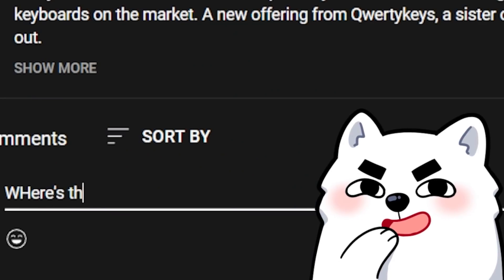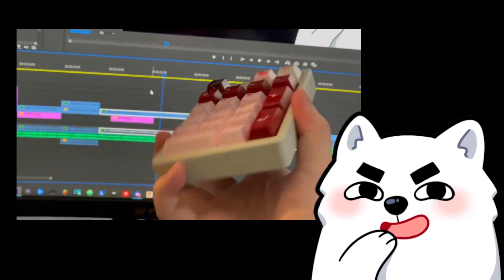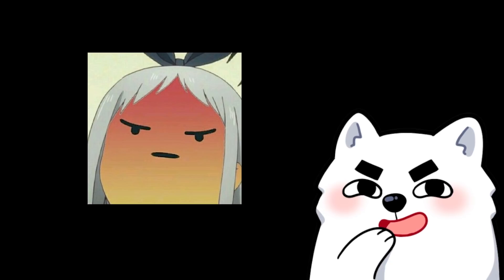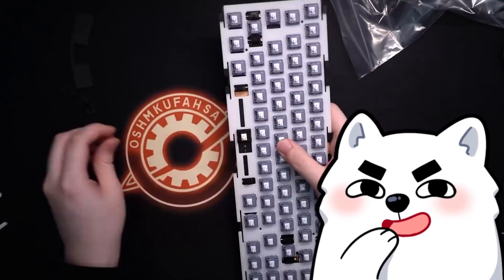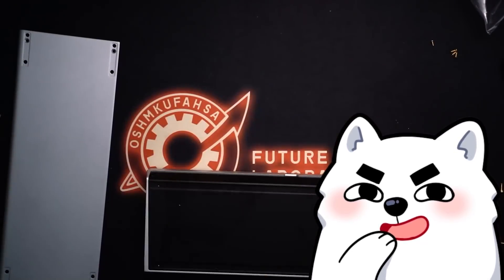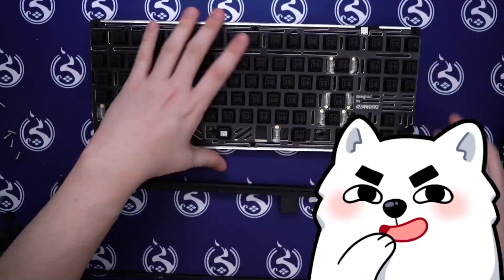Most of you guys are probably angrily typing 'where's the numpad?' And I'll be frank — although full-size customs do exist, they're not that common or popular. So you will either need to get a separate numpad (there are customs of that by the way), or just suck it up and realize you don't really need it. Most people don't really need a numpad. In a custom keyboard case, there are various ways the plate or PCB that holds the switches can be mounted, which can greatly affect how the keyboard feels and sounds. The materials that are part of the case can also affect the overall sound.